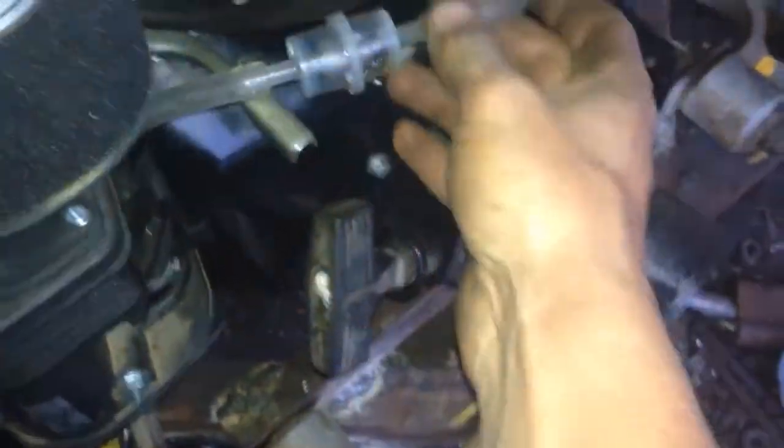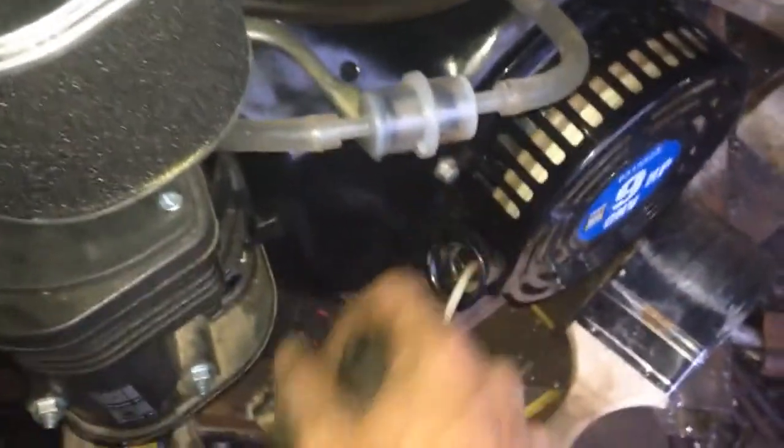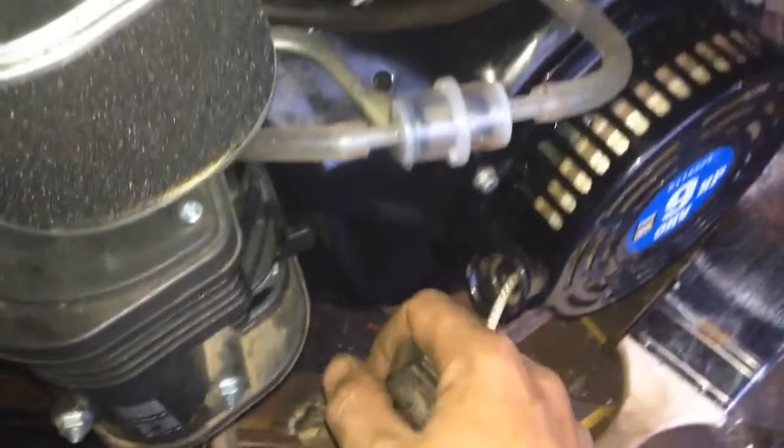The exhaust is cold, everything's cold — it hasn't been running for hours. But it seems like since I cleaned the carburetor, it fires up first pull every time. Let's try it.